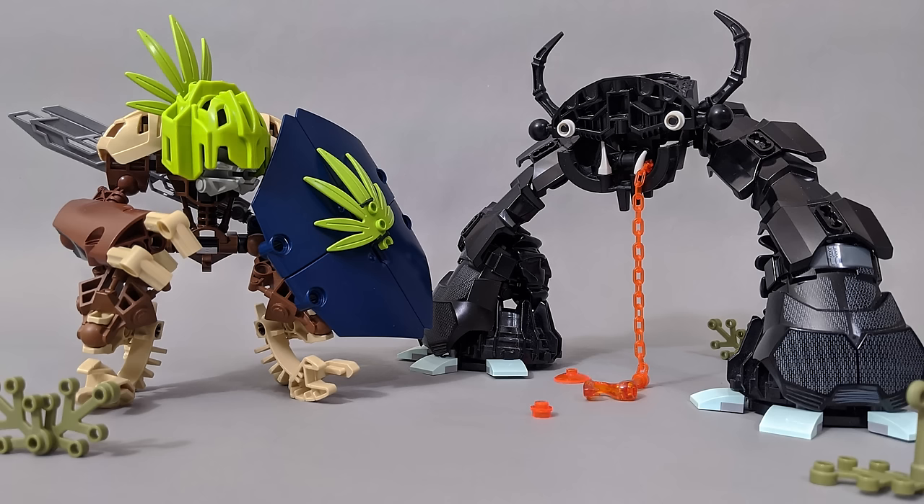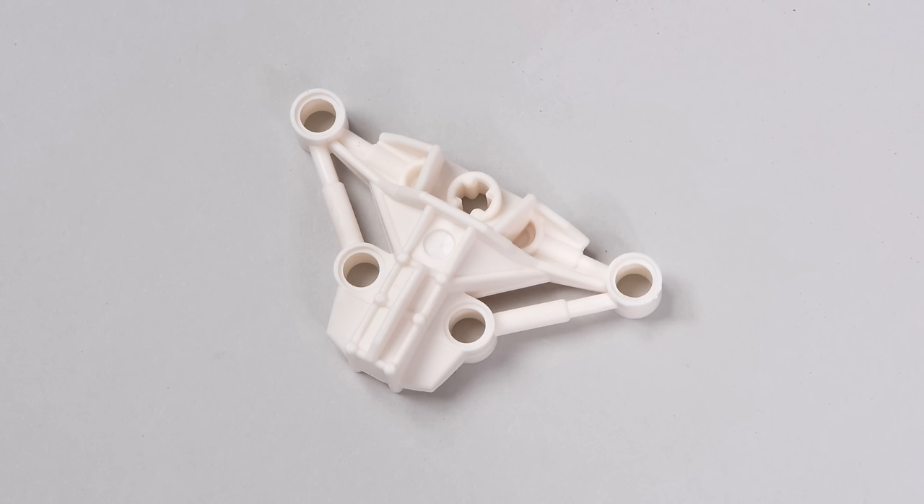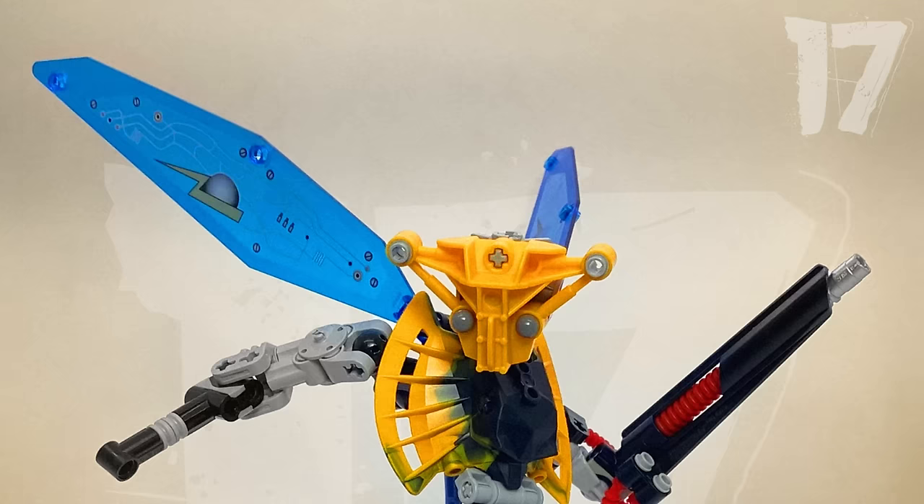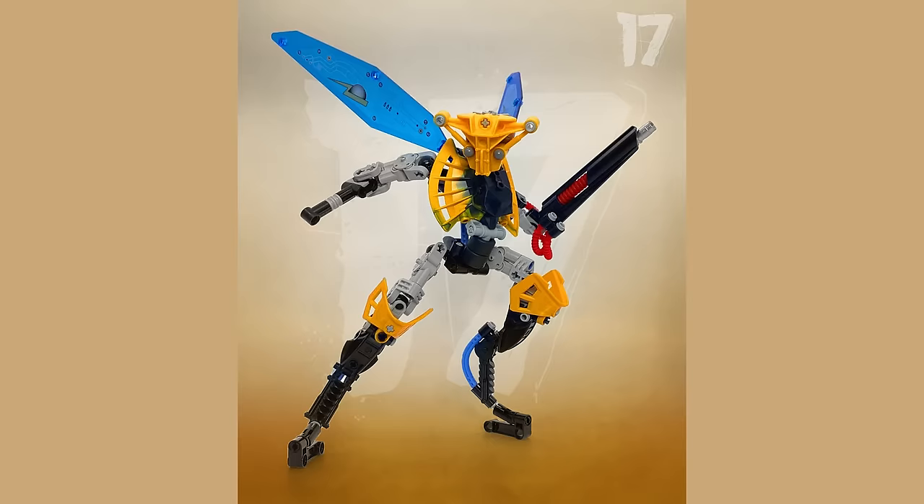The gap in that torso piece is filled with this white torso armor on the actual set, and low-key it's a pretty good piece. Loaf Builds has used it here on a MOC called Riot Flea 017. Another torso piece that works well for a head design — it surprisingly has some nice bug-like qualities to it.